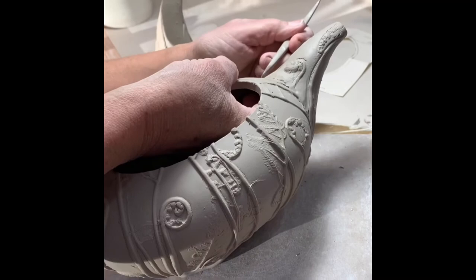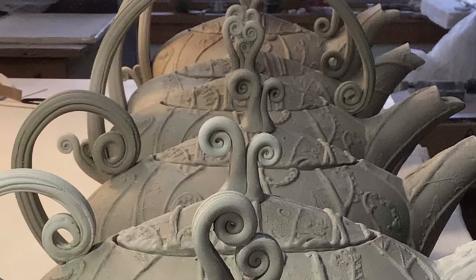The tip of the spout can get cut in a variety of different ways. And the lid — well, that's for another day.